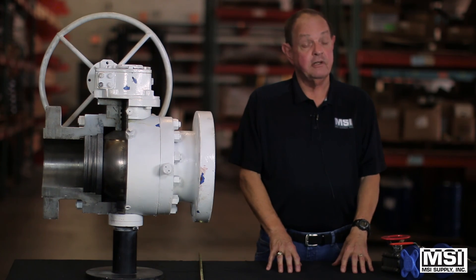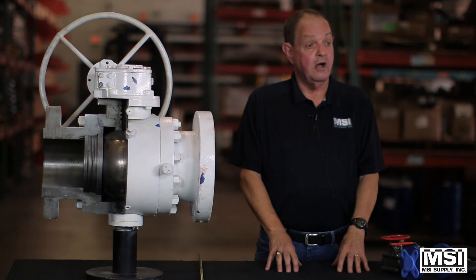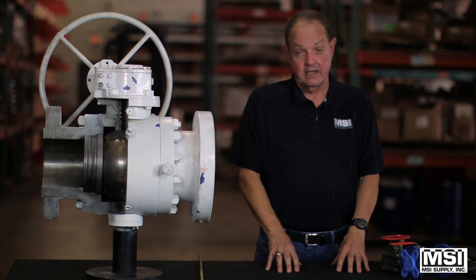So that's basically it for floaters. We thank you — we would appreciate calls and we'll work hard for you to get you the kind of valves that you need. Thank you.